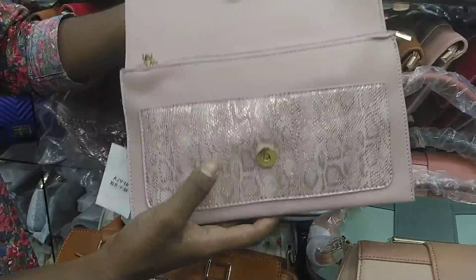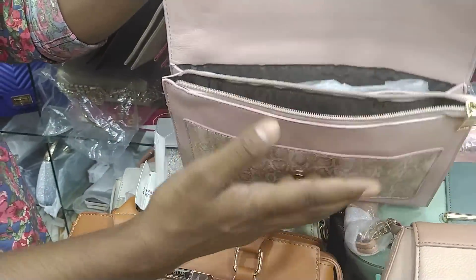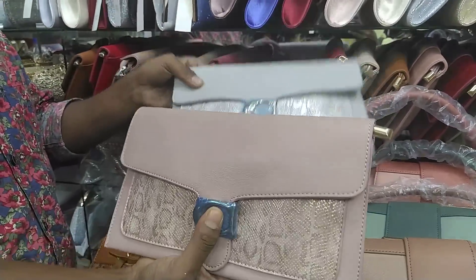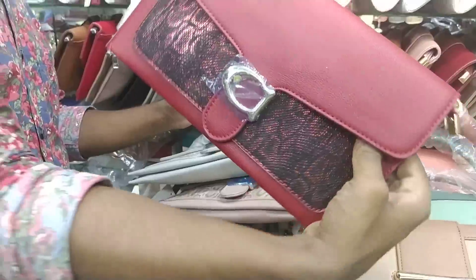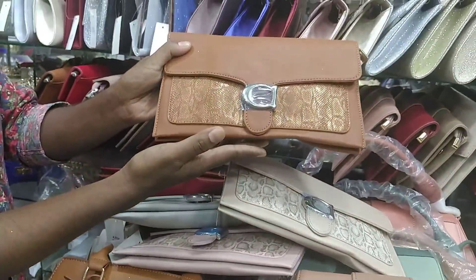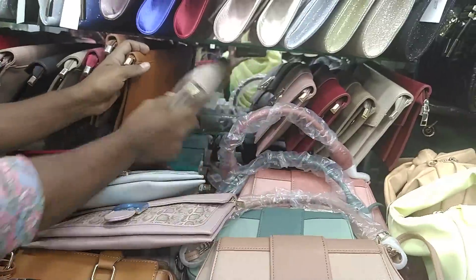Sneakers. 8,000. Color is pasta — okay, peach, ash, maroon, light, off-white. Off-white color, but biscuit color. Brown color. Price is 8,000. The price is 8,000. It is very nice.